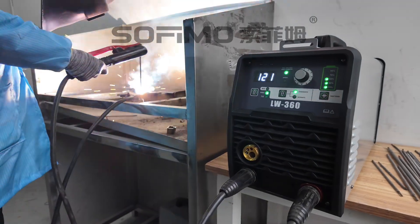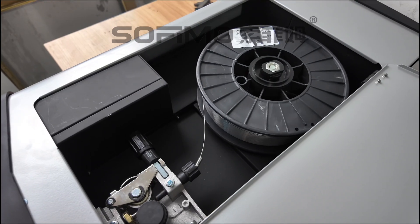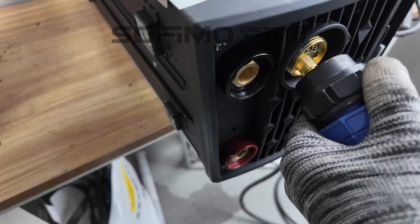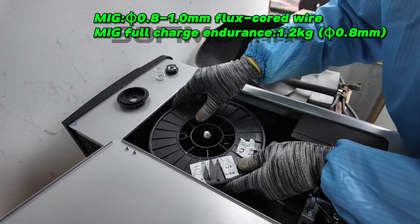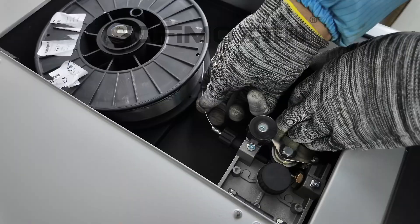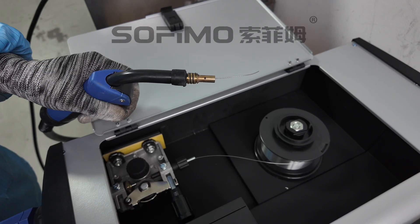It's ready to tackle any welding task with ease. In MIG mode, the LW360 has a semi-automatic wire feeding system. Just connect a standard MIG welding torch like this, install a 0.8 to 1.0 mm flux cord wire, attach the parts, and press the wire feed button. The wire comes out automatically — it's super easy and convenient to use.